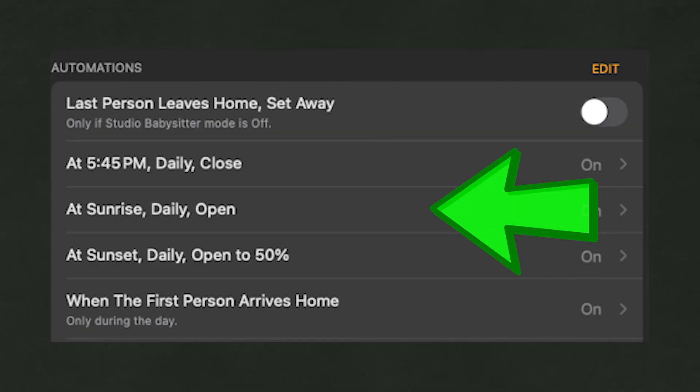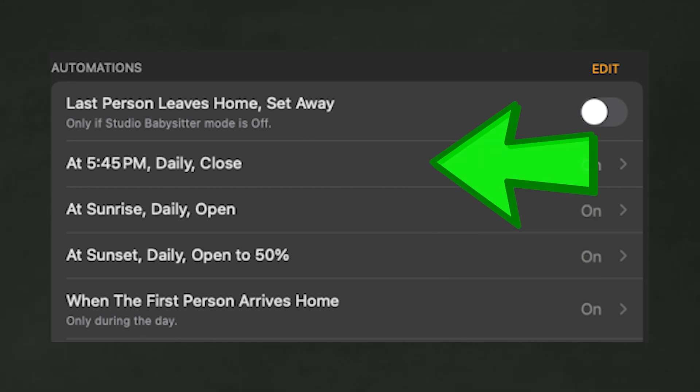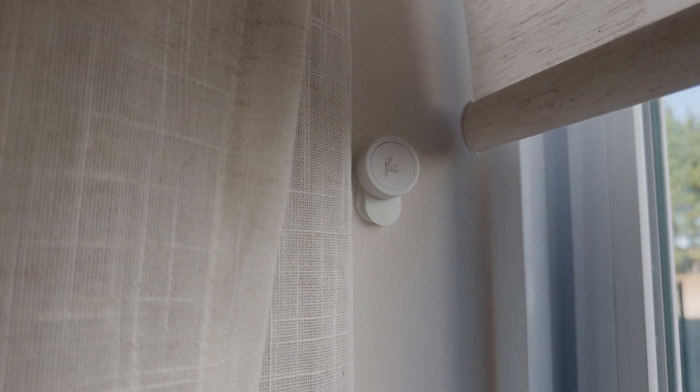As far as automating the shades, I currently have them set up to open at sunrise, close to 50% at sunset, and close all the way at 8pm — all through HomeKit. I also have them in my movie scene so that when I enable that scene, they close all the way. I may tweak some of these to open when I turn off my movie scene or when I open my bedroom door in the morning. I've also added a Flic button so it can be pressed once to close, twice to open halfway, and held to open all the way. The Flic button is smaller, less apparent, and easier to hide in this space than the remote would be.